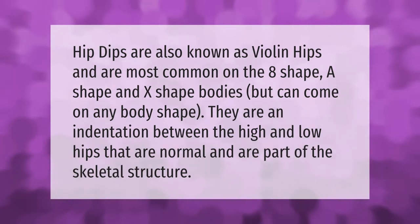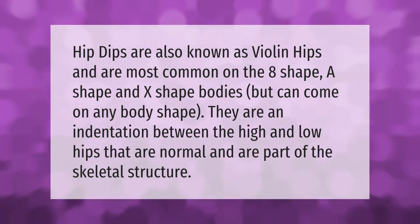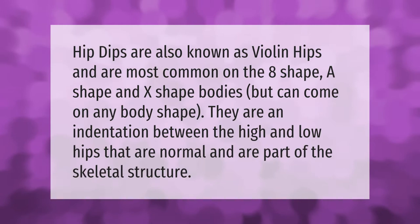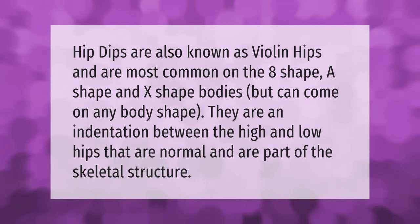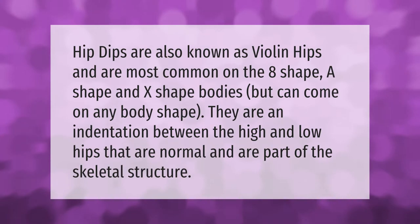Hip dips are also known as violin hips and are most common on the eight shape, A shape, and X shape bodies, but can come on any body shape. They are an indentation between the high and low hips that are normal and are part of the skeletal structure.